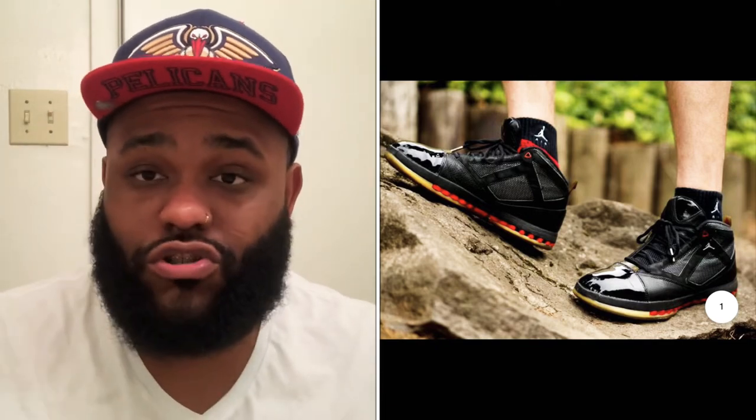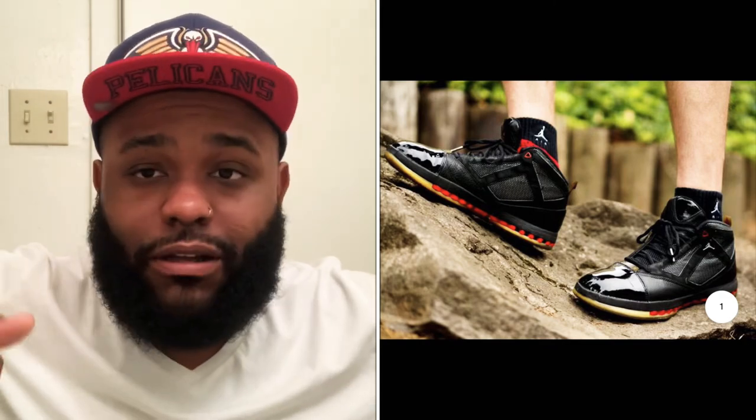I wore them so much that wearing them without socks they started getting stank. So I did a full clean on them — I washed them with a towel, a toothbrush, put soap on them. I submerged the whole shoe in one of those little bed pan buckets from the hospital, rubbing them, taking the insole out and scrubbing them.